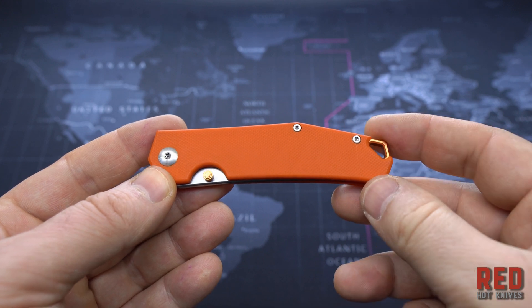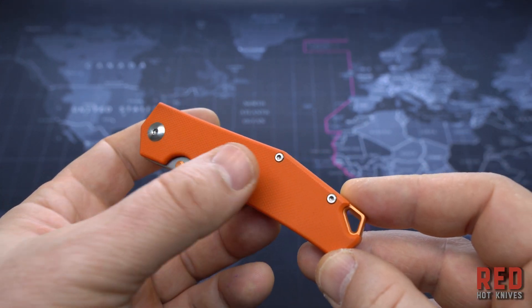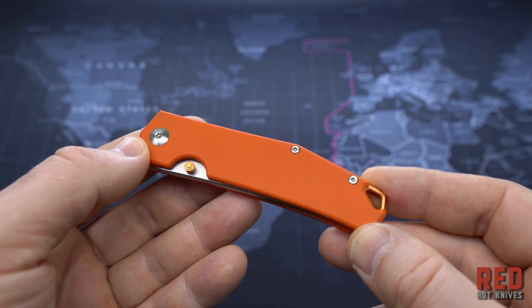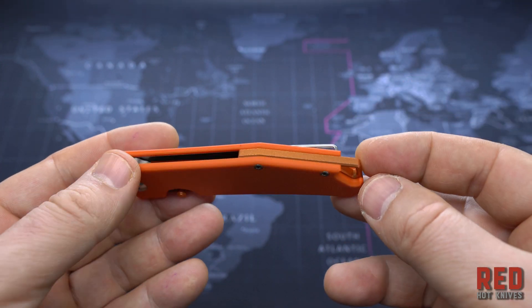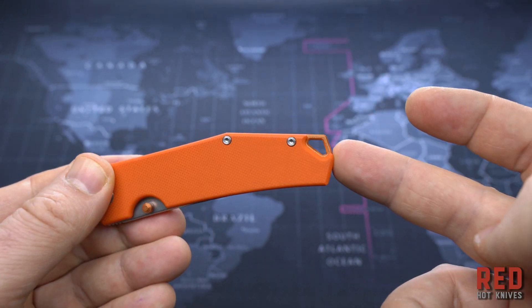In the closed state it looks clean, completely pocketable. The G10 has a nice texture. Note that the hardware is planned with Torx screws. There is an aluminum backspacer and a large lanyard hole.